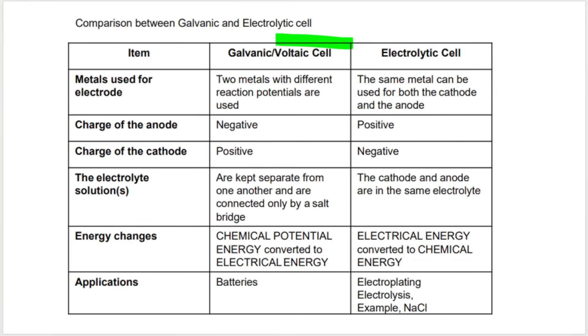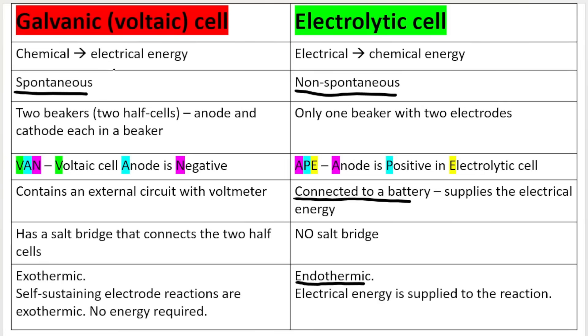A few other reminders regarding the galvanic cell or the voltaic cell. The applications are batteries — galvanic cells are batteries. It is important to note that the galvanic cell makes use of spontaneous reactions, so no energy is required for these reactions to occur. They are self-sustaining electrode reactions, and they are exothermic, which means a release of energy.